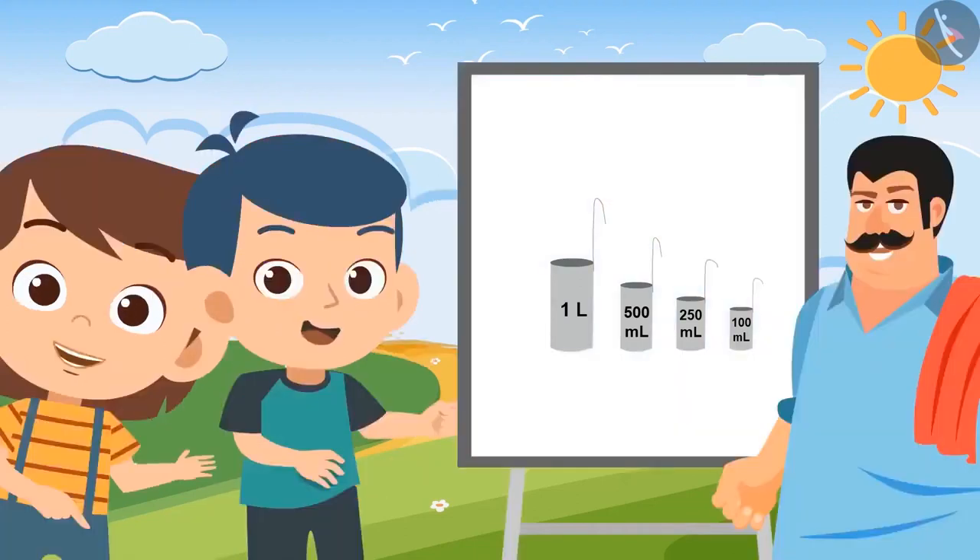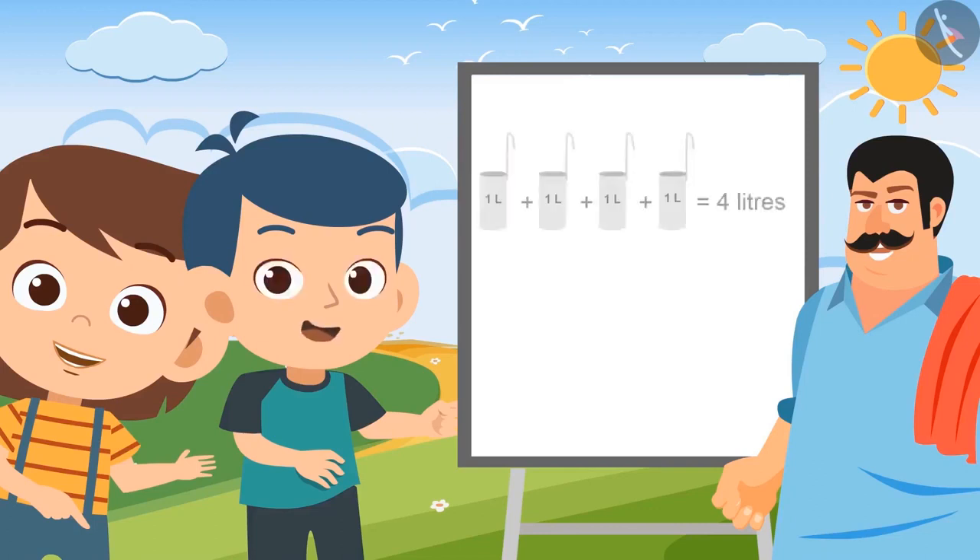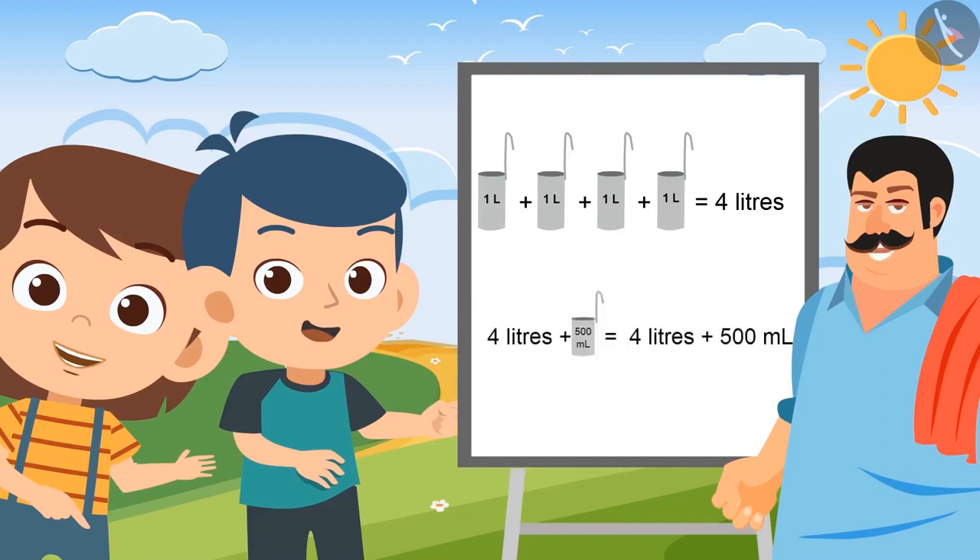Brother, which vessel will you use to give 4 and a half liters of milk? I will use the 1 liter container 4 times to measure 4 liters of milk, and the 500 ml container to measure the rest half a liter of milk.